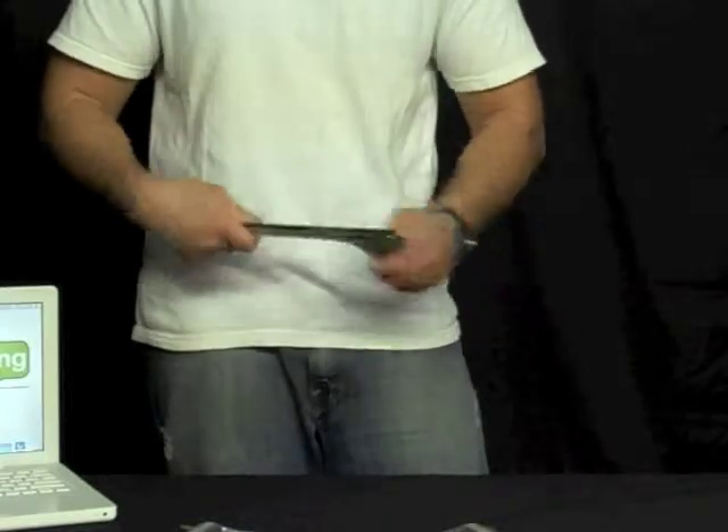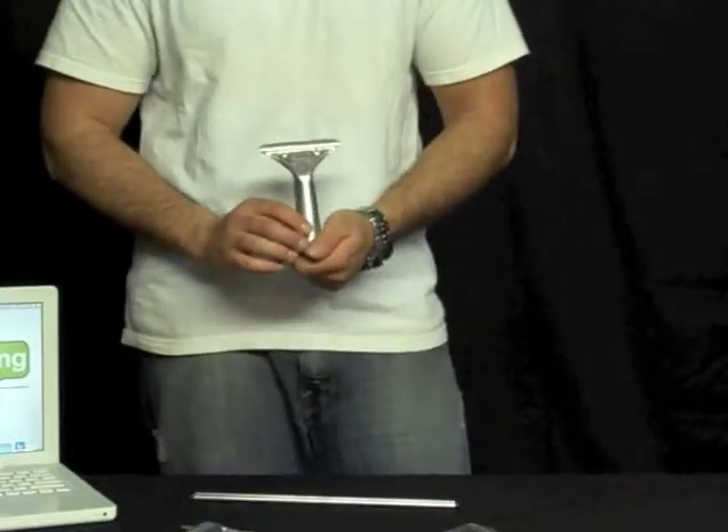The Staccone Featherweight Handles are now available from WindowCleaningResource.com.